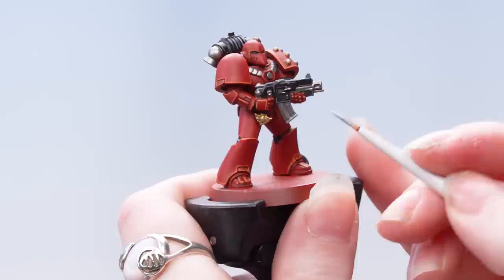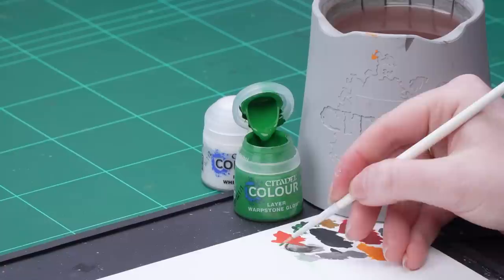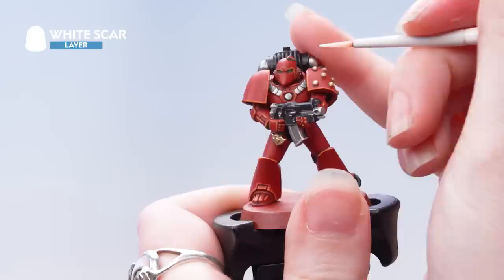Now we're going to highlight the silver and the gold using Stormhost Silver. With the metallics done we're now going to move on to the eye lenses — highlighting these using Warpstone Glow, then dotting the eye using White Scar. I'm going to take some Warpstone Glow onto the palette, thin it down with some water, making sure not to have too much paint on the brush, and carefully apply that into those eye lenses. Now we're going to dot the eye using White Scar.